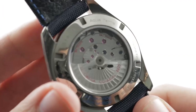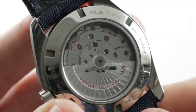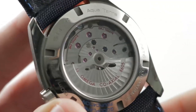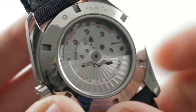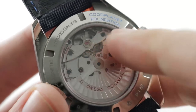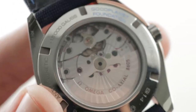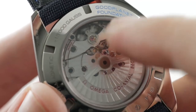Turn it over and you have the Master Coaxial caliber 8605 — automatic winding, twin mainspring barrels, 60-hour power reserve. It's a bi-directional winder, so there's no unidirectional rotor wobble. The twin barrels ensure that after 24 or even 48 hours there isn't a drop-off in amplitude — that's one of the advantages of a twin barrel system versus a single barrel. It's robust, with a full balance bridge with a free-sprung index for shock resistance, and a silicon hairspring for anti-magnetism.